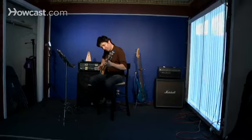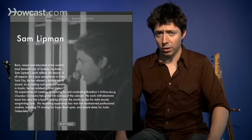Hi, my name's Sam Lippman. I'm a multi-instrumentalist. I make records and I will be releasing my first solo debut record, A for Aphorisms. Check it out, samlippmanmusic.com.